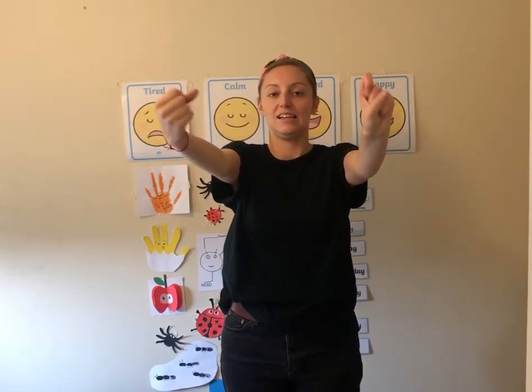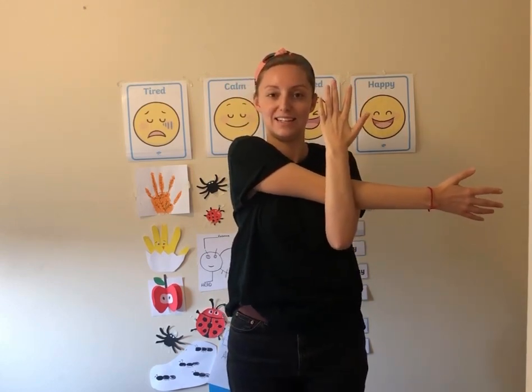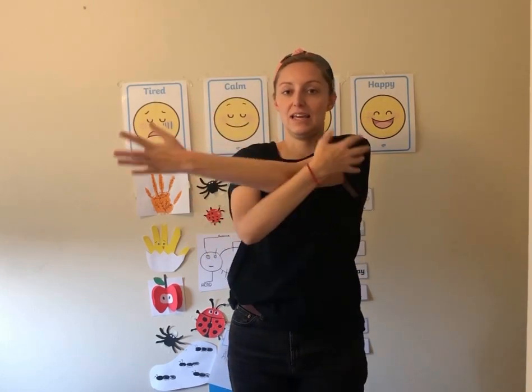Now let's put our arms out and move our wrists, and then the other way. That's a good stretch. Now let's take one arm and move it to the side to get a stretch across our shoulders — good job everyone — and now the other way.